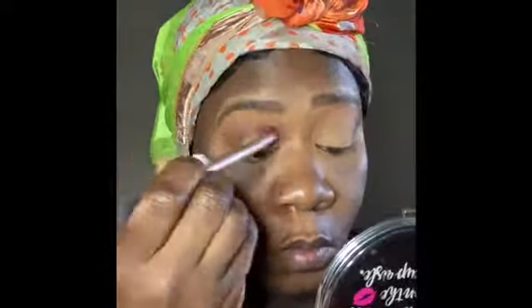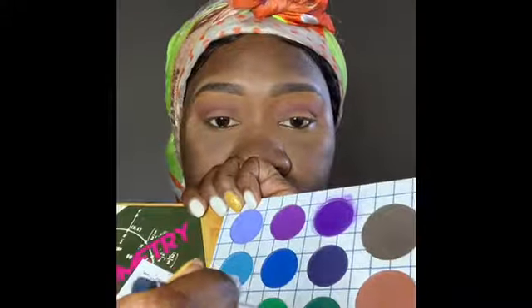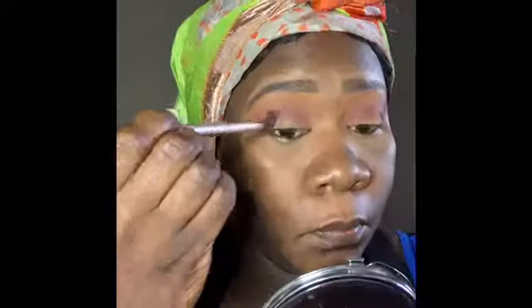Once I get that all filled in, I'm going to go over top of it — I'm going to say forest green — and I'm going to put that on top of the crease.